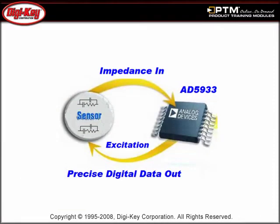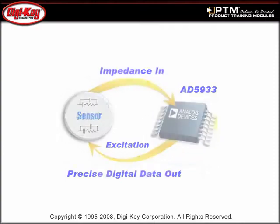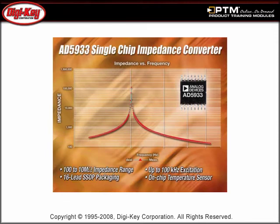Read a discussion on how impedance conversion can be a complex and difficult task requiring multiple discrete components. Learn about the AD5933, which is a high-precision impedance converter solution, and discover its primary advantages.